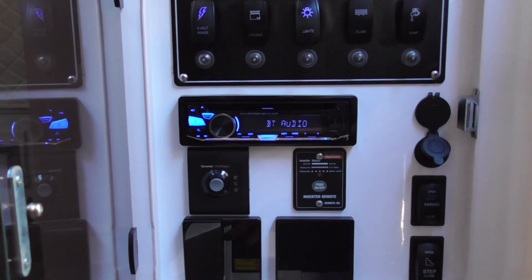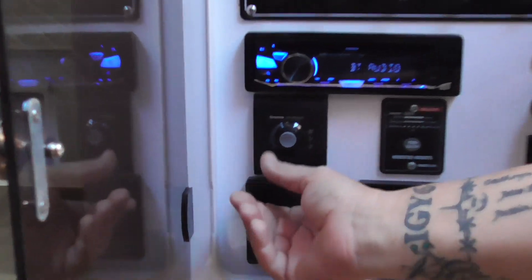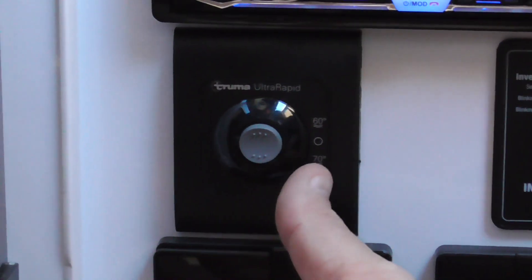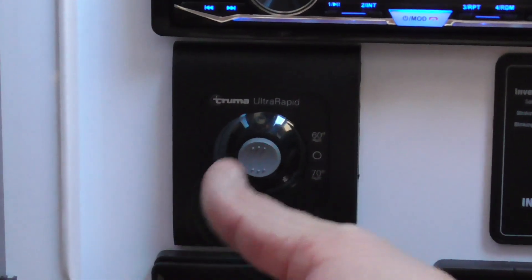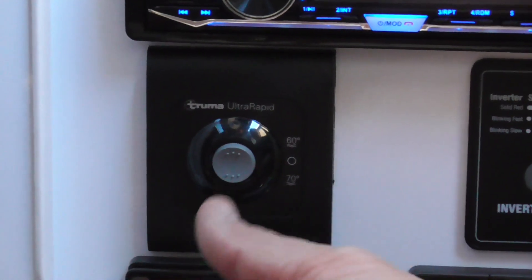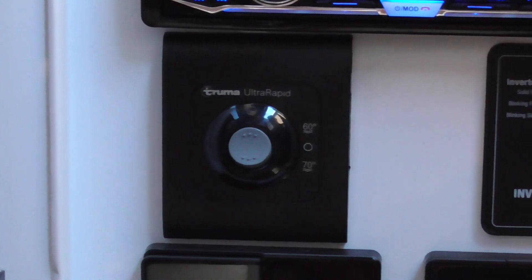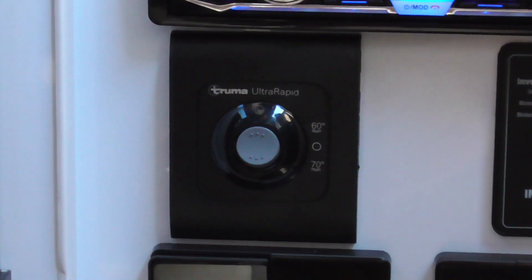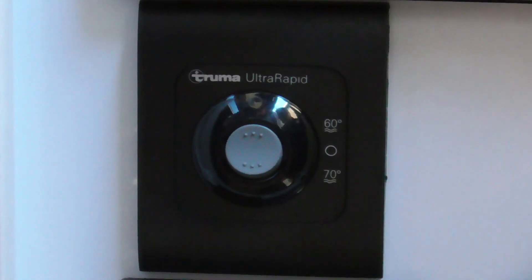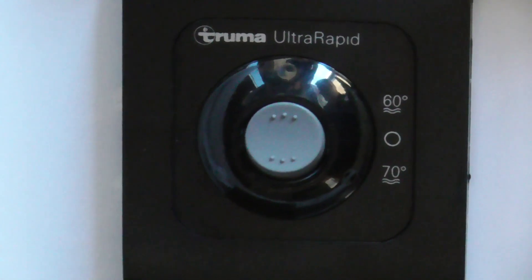Just a quick chat about the gas hot water system. This is a control panel for your hot water. The top toggle is 60 degrees, the middle toggle is off, and the bottom toggle is 70 degrees. I'm just going to flick it over to 70 and I just heard the click of the igniter trying to light — and bang, we've got a light.